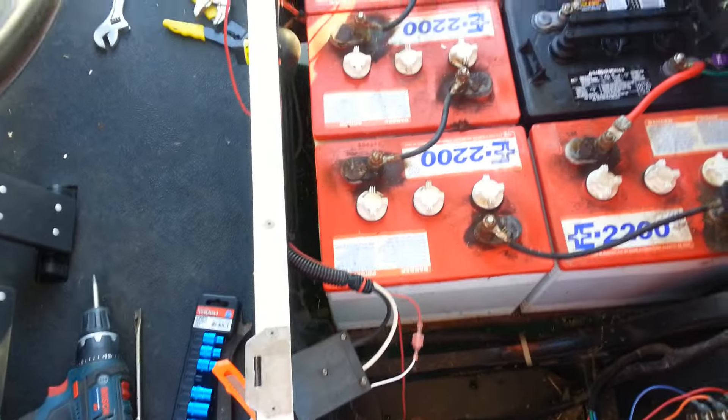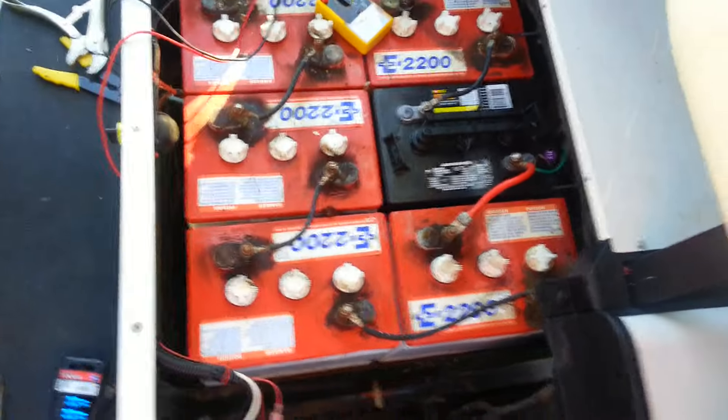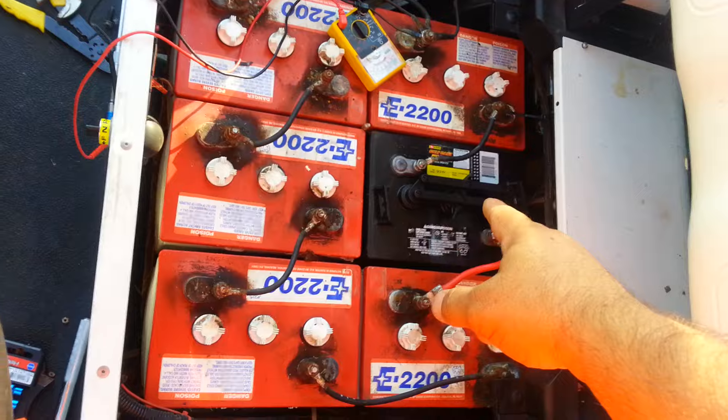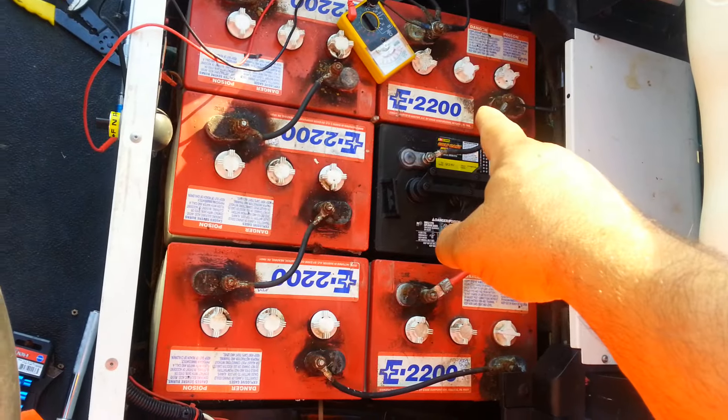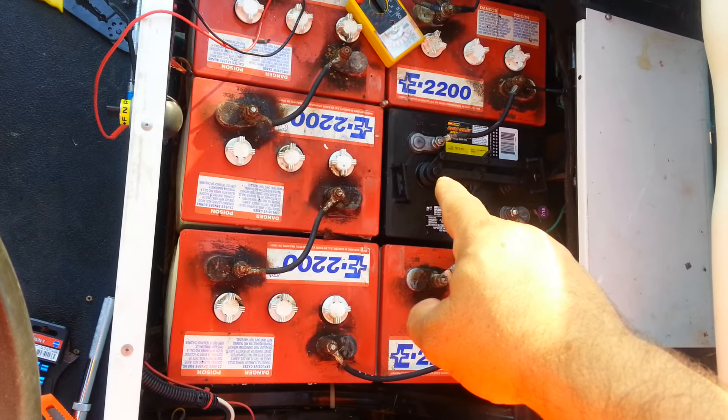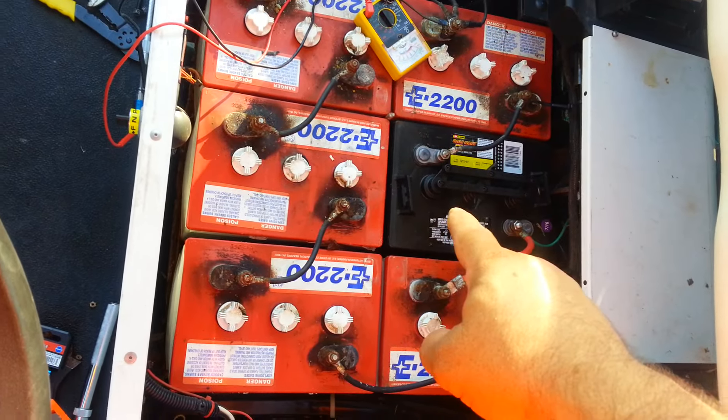It's an easy go-kart. I'm not getting any power to anything but the batteries are charged. One of the batteries would not hold a charge. We took a charger, disconnected all the batteries from each other and charged each one of them individually, and one would not take a charge, so we replaced that battery.